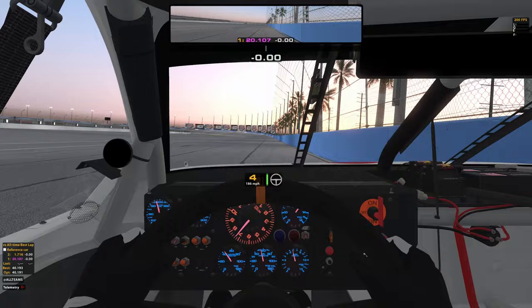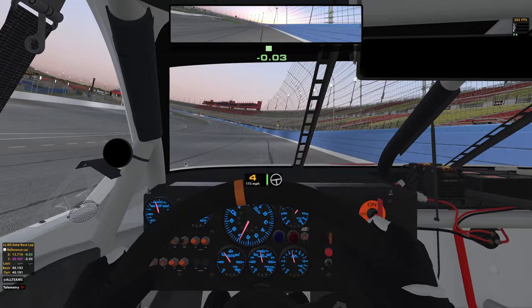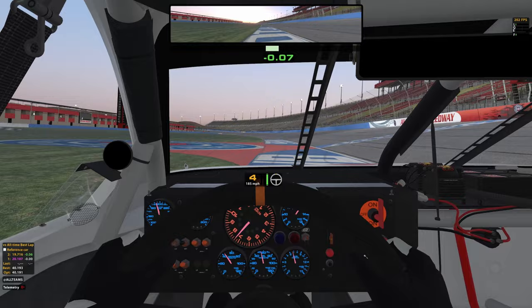In turns three and four we're going to take a little wider line but go to the bottom — basically a late apex, super wide. We want to send it down there, then get out of the gas a little bit, then get back into it, and just get the car coming back up the track. Keep it off the wall. It'll feel a little loose there.